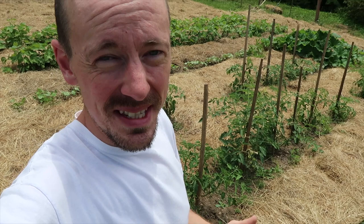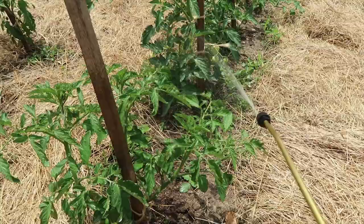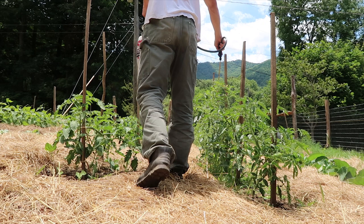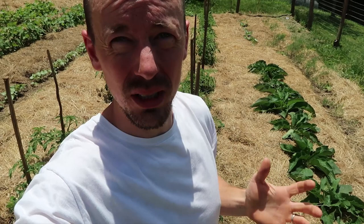Blight comes on later in the summer when the plants are starting to fruit, and it can just devastate your plants. So why are we going to all the trouble to spray our tomatoes? Some years we've had such a problem with blight that the plants all die before we even get significant fruit that's ripened and ready to eat.